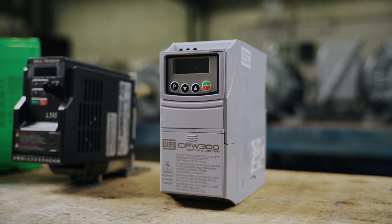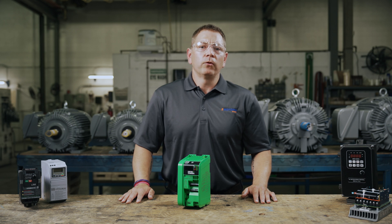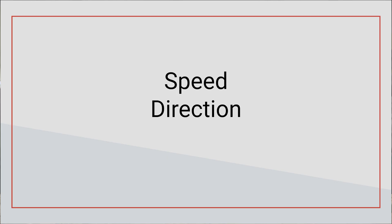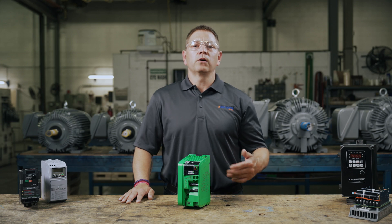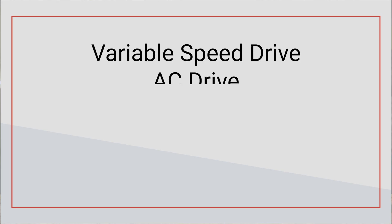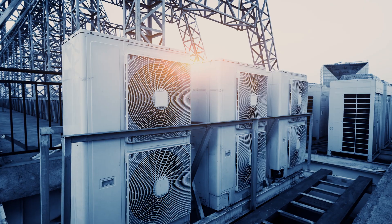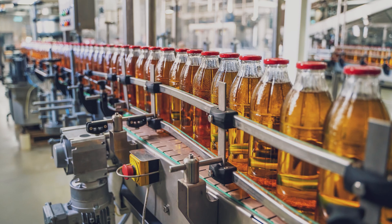So what does the VFD do? VFDs manipulate the voltage and frequency of the power source to control the speed, direction, and torque of your AC electric motors, helping to match the output of the motor to the work it needs to perform. VFDs can also be called a variable speed drive, AC drive, inverter, adjustable speed drive, or simply just drive. Their applications span far and wide, including HVAC systems, pumps, compressors, conveyors, and more.